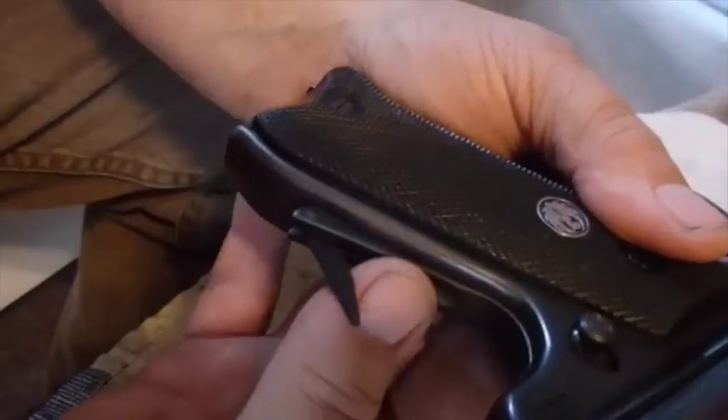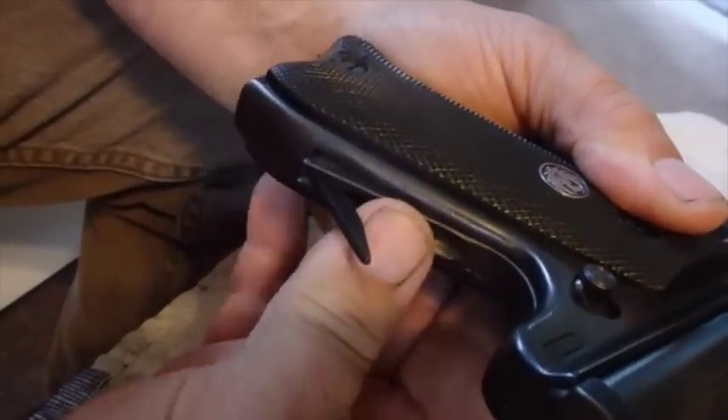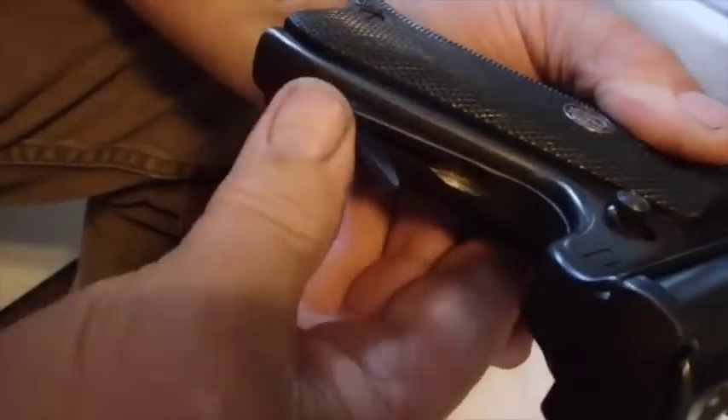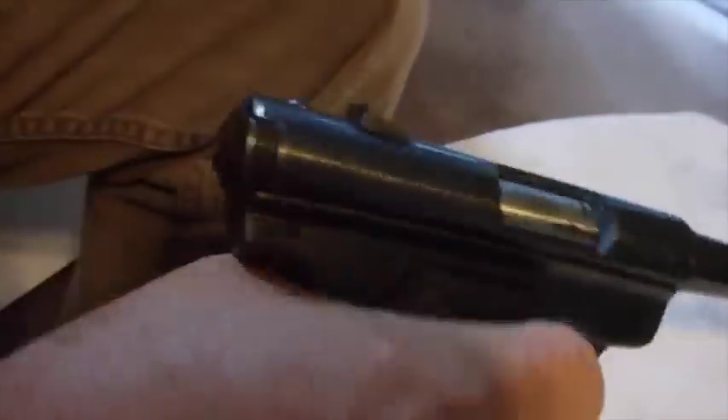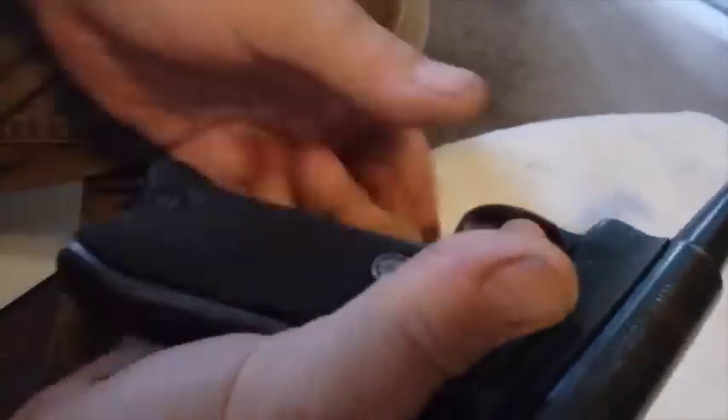This little bit of pressure that you feel right here — it's that pin that isn't all the way in there yet. When I put this back in, that means the gun's all good. She works — you can cock it and shoot it.